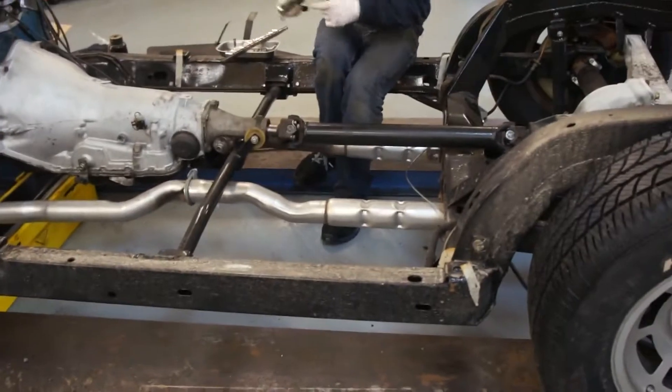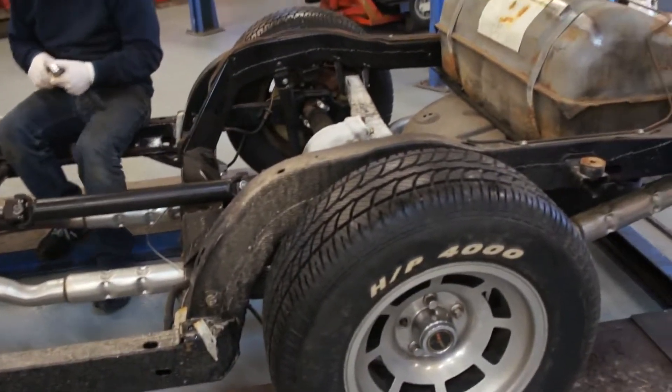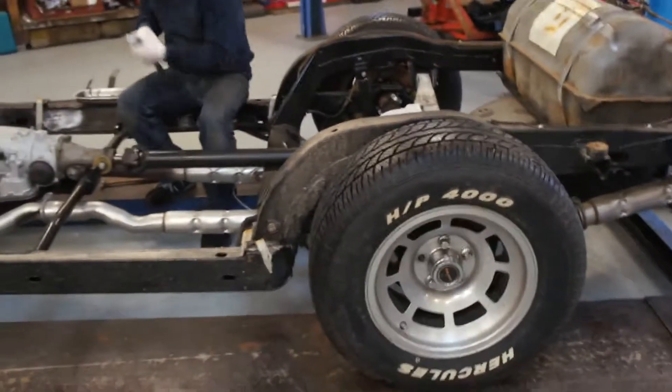I think the chassis has had some welding, by the looks of it, but I'm not a hundred percent sure. We'll have to look a bit harder once it's clean — not that it really matters, it is what it is.